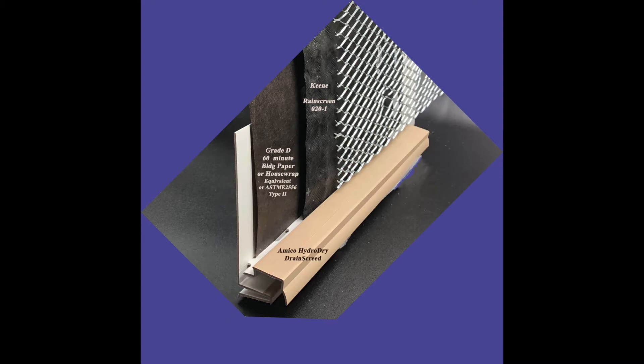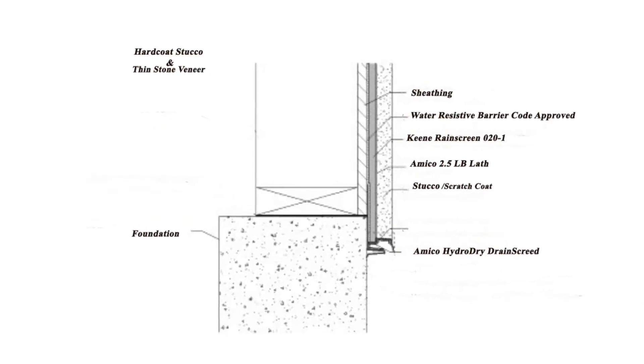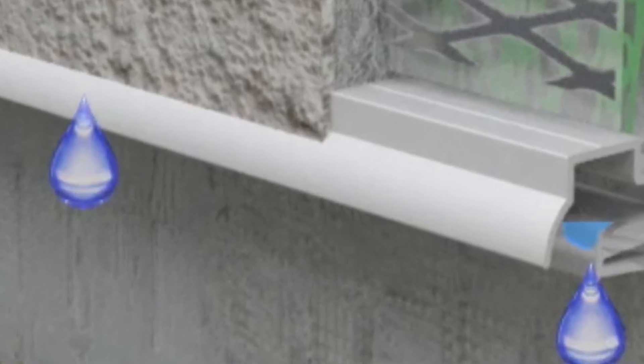Now let's look at this alternate product — a mock-up of Amico drain screed, a weep screed that can accommodate the rain screen down into a channel, drain it down and out of the back wall, and also ventilate the wall.